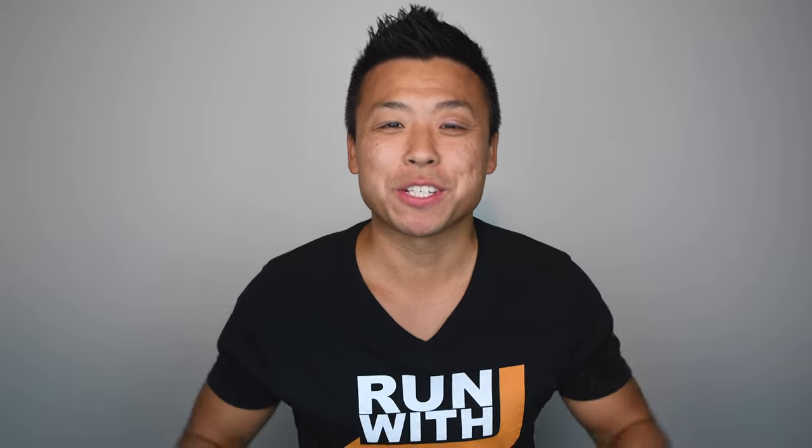If you're interested in these sunglasses, be sure to check out the links below as they'll take you to exactly the same pairs that I have. Thank you guys for watching this video. I hope you enjoyed it. Let me know down below if you guys have any comments, questions, or feedback regarding these sunglasses. If you guys haven't subscribed yet, please hit that like and subscribe button. Hope you guys are all staying safe and your training is going well. I'll talk to you guys on the next run.